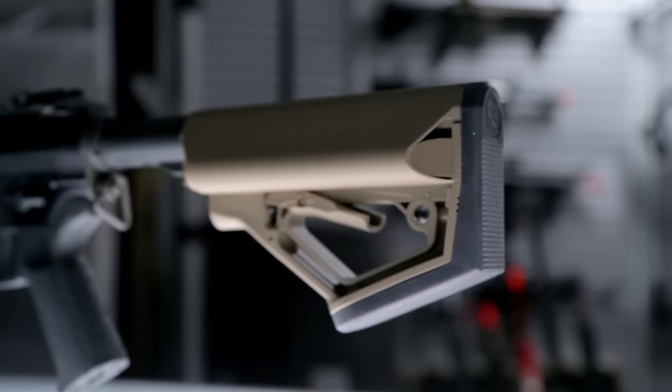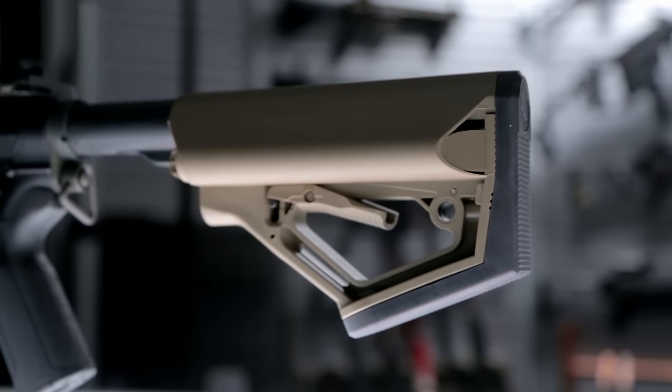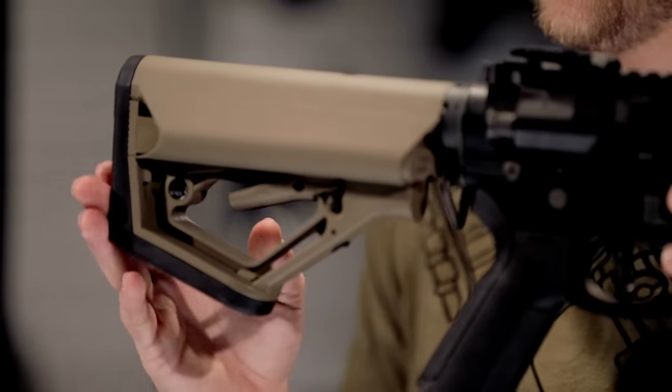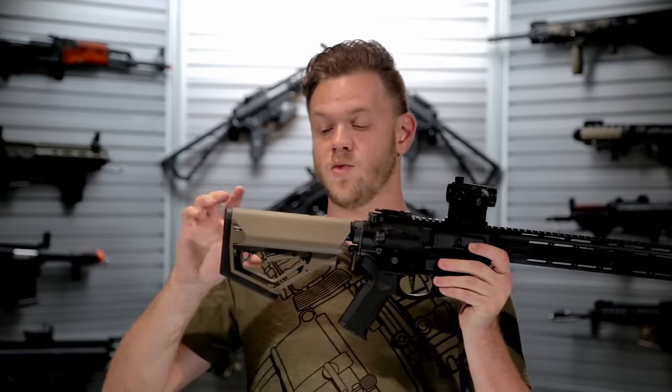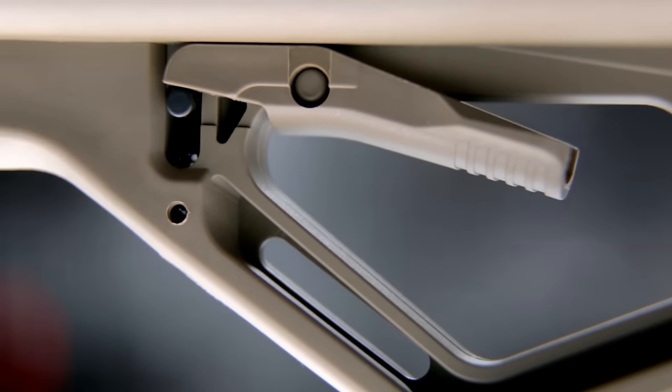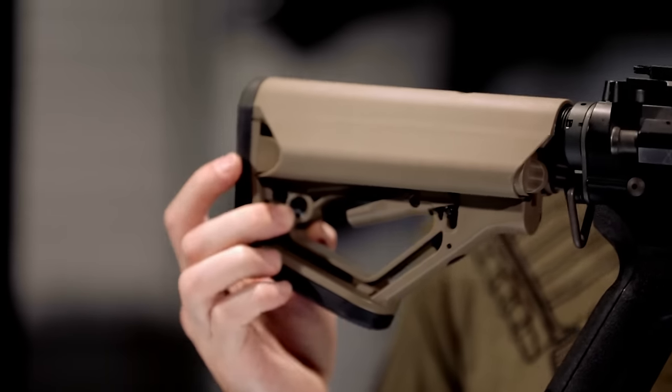Some of those features include an increased thickness rubber stock pad that's easily removable to gain access to the battery compartment. Multi-position retractability with an enlarged stock cam makes it easy to readjust the position even if you're wearing gloves. QD sling mount points on either side make it easily fieldable.